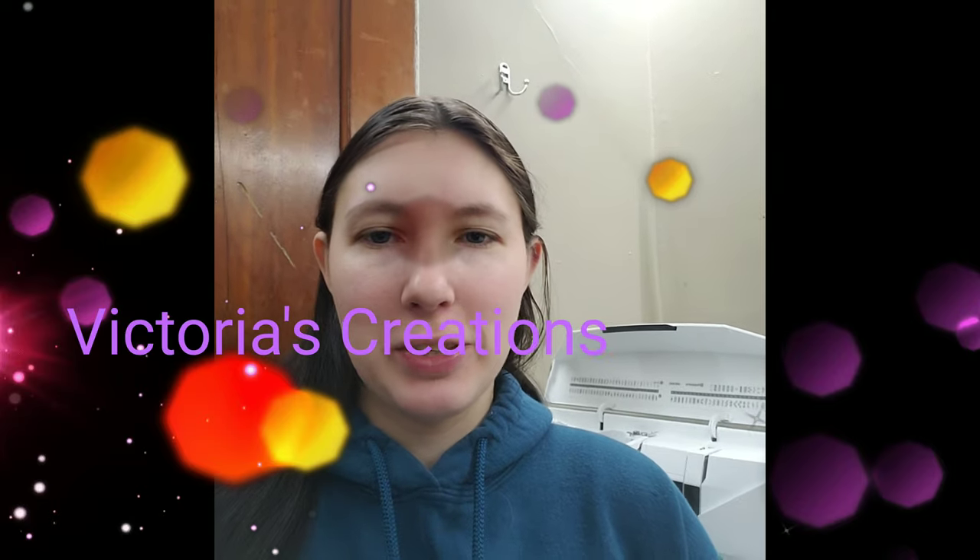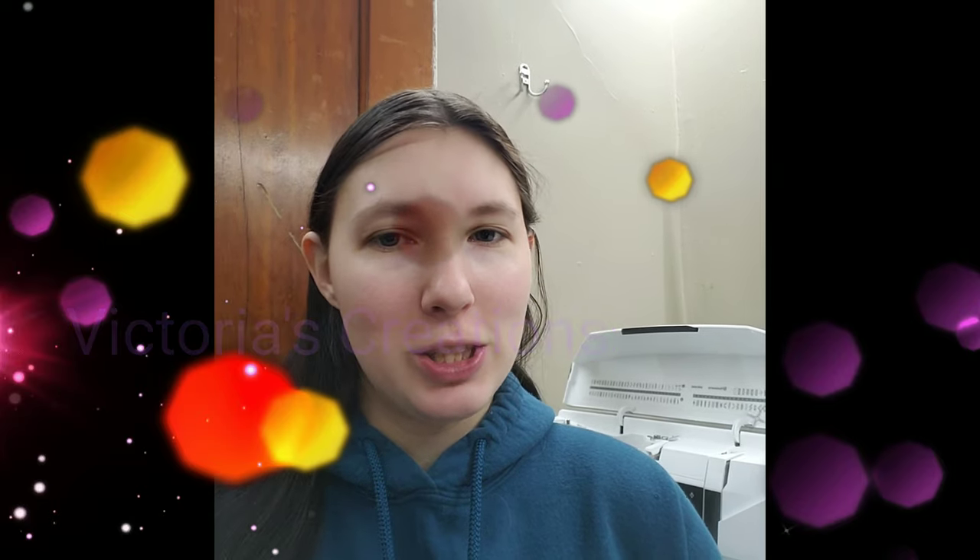Hi guys, welcome back to my channel, Victoria's Creations. I do apologize this video is taking so long — I had to learn to use a new machine, so there are a little bit of hiccups in this video. You are going to see most of it on my old machine, but let's get into it.